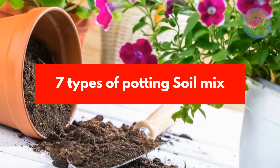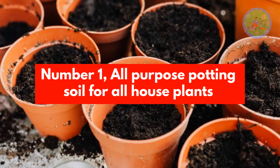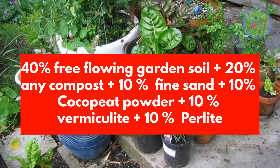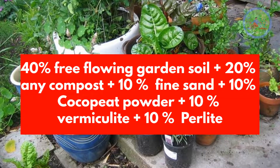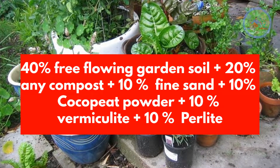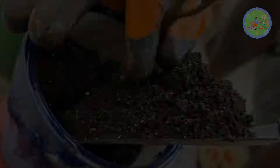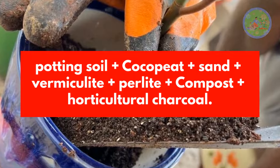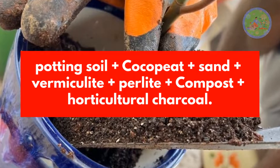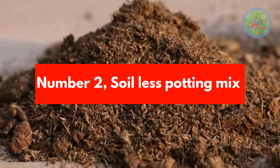Now let's look at 7 Types of Potting Soil Mix. Number 1: All-Purpose Potting Soil for All House Plants. Recipe: 40% Free-flowing Garden Soil, 20% Any Compost, 10% Fine Sand, 10% Cocoa Pit Powder, 10% Vermiculite, 10% Perlite. When you repot in future, use this mix of Potting Soil, Cocoa Pit, Sand, Vermiculite, Perlite, Compost, and Horticultural Charcoal.